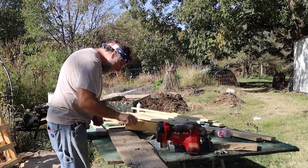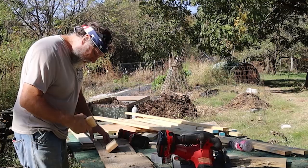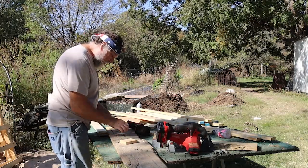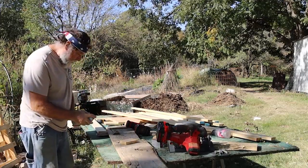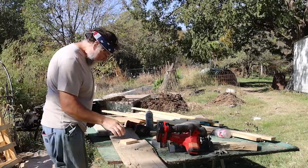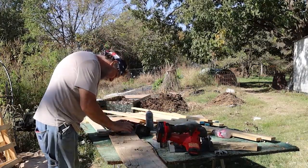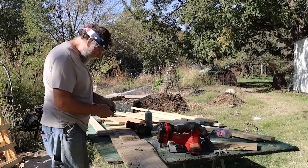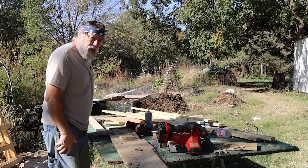I'm going to break it loose here. A lot of time not to have a hammer. That may have been in the dirt too long. Now we've got to find another hinge.